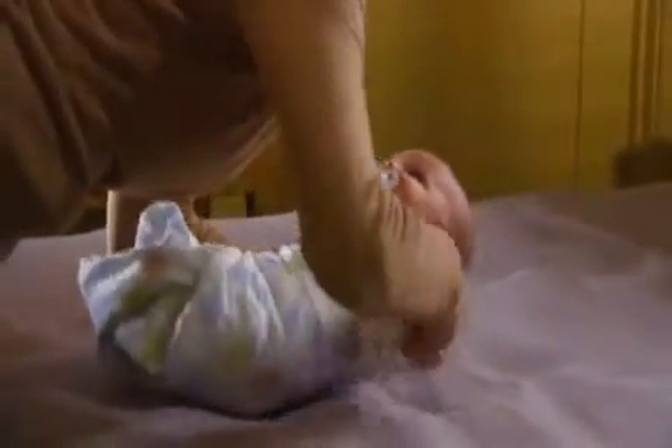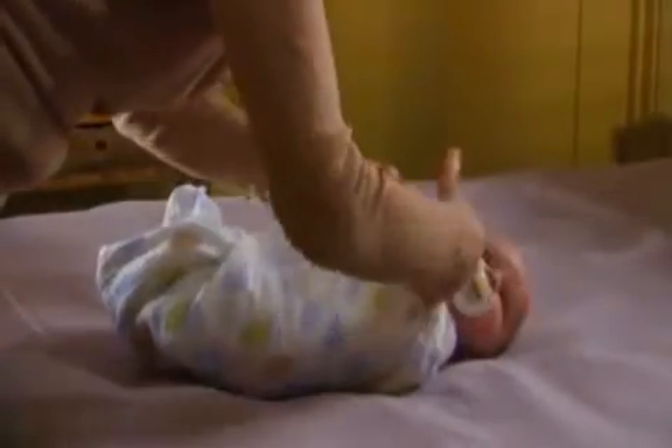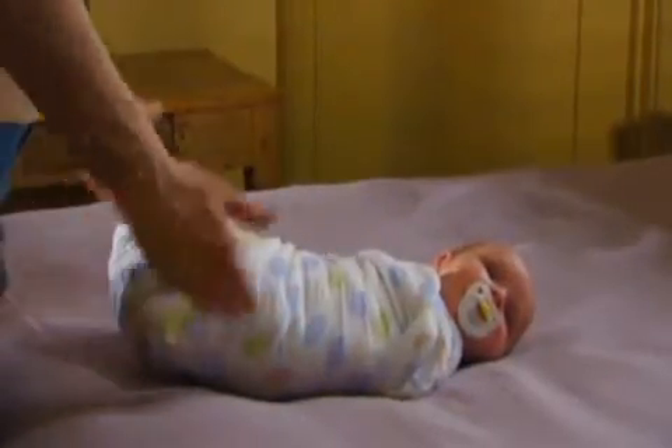Then I can bring this around, and if it's long enough — like this Luna blanket is — I can tuck it in. And there he is.